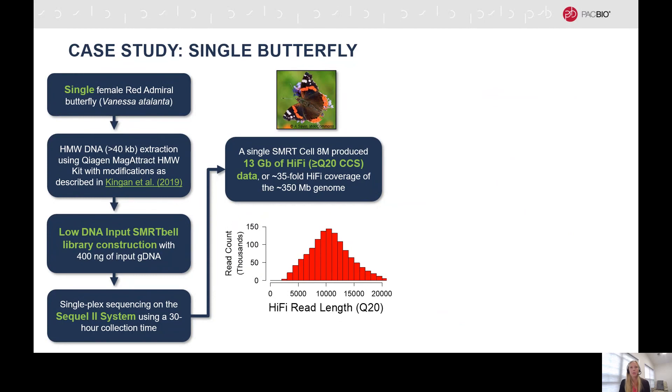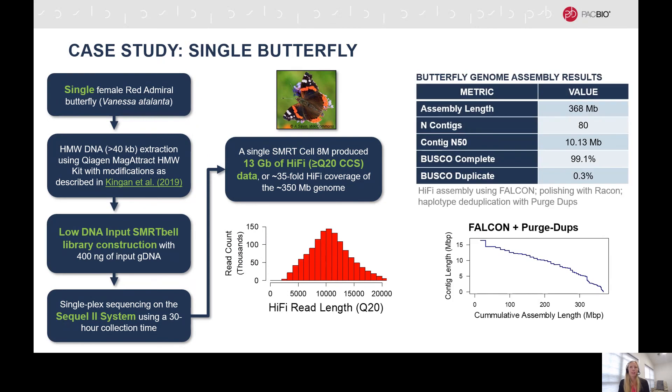In this case study, a single red admiral butterfly with an approximate genome size of 350 megabases was used. 400 nanograms of high molecular weight DNA was used for SmartBell library preparation, which was then sequenced on the Sequel II system with a 30-hour collection time. A single SmartCell 8M was able to generate 13 gigabases of Hi-Fi data, which is approximately 35-fold Hi-Fi coverage of the butterfly genome. The contig N50 is over 10 megabases with a BUSCO complete score of over 99% — a really nice example of how low DNA input Hi-Fi sequencing can still give you complete, contiguous, and accurate genome assemblies.